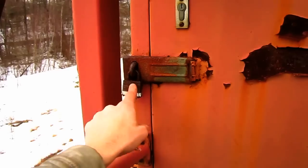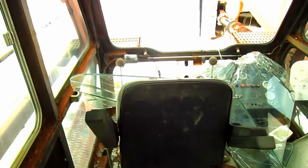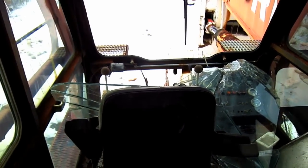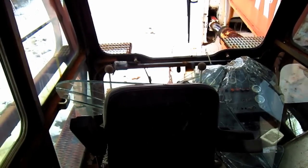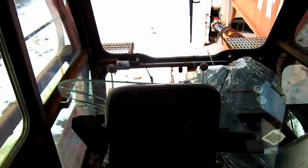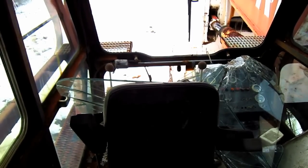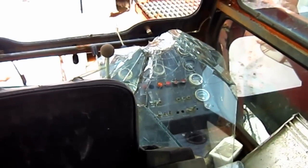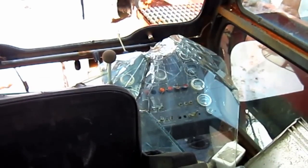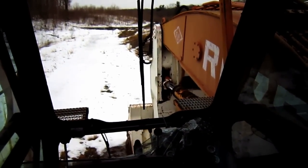Unfortunately, as you can see, the cab door on this machine is locked so I will not be able to take you inside. However, by looking through the window right here, you can get a good overview of what the inside of the cab on an RH-75 looks like. The two joysticks out in front of the operator's seat on the right and left side control all the digging functions of the front shovel, or backhoe if configured as such. Directly out in front of the operator's seat on the floor are two foot pedals which control the travel functions. Off to the right side of the operator's seat, you can see the control tower with all the gauges to monitor the machine when it's in operation.